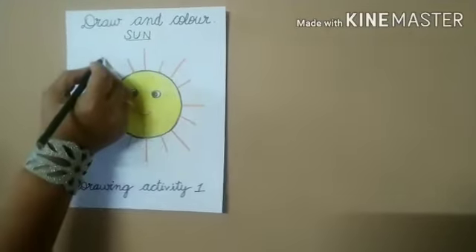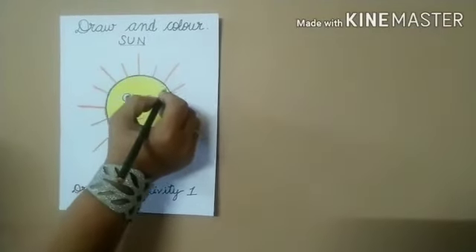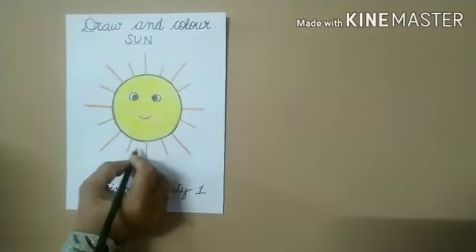You can draw some small rays too. Okay, there you go.